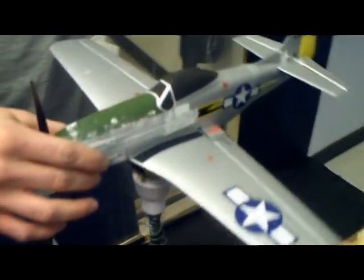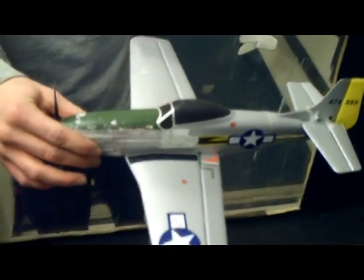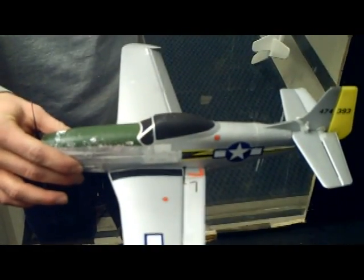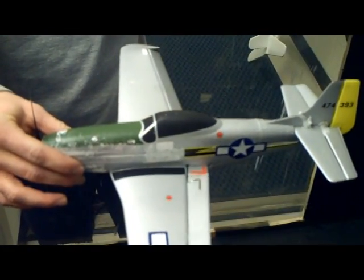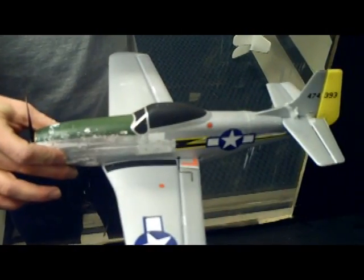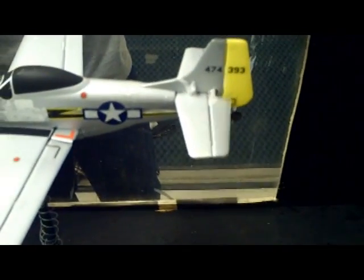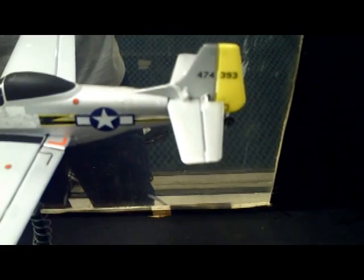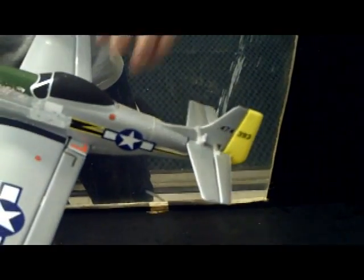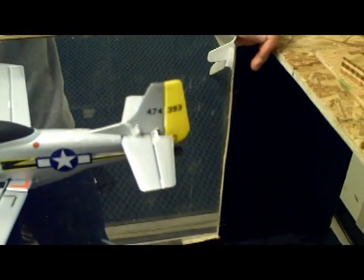The three servos power the three control surfaces on the airplane. One of these control surfaces is the ailerons on the wings, which control roll — moving from side to side. Another servo controls the elevators on the horizontal stabilizers in the back, which control the pitch of the airplane — up and down. The third servo controls the rudder on the vertical stabilizer, which controls yaw — left to right.